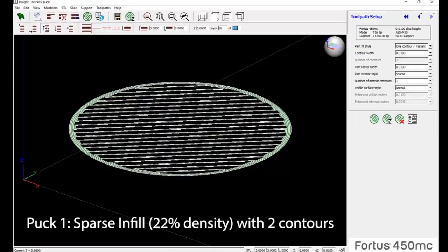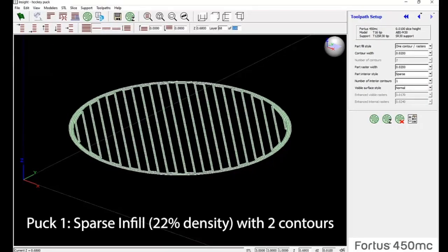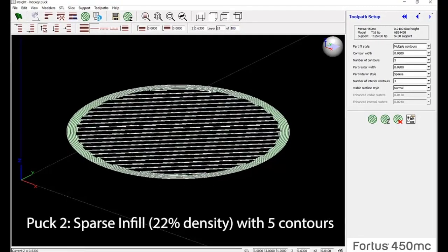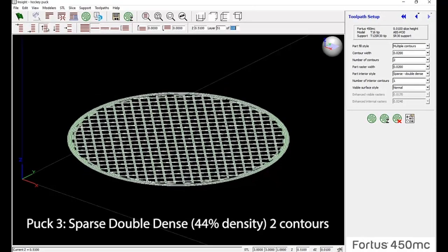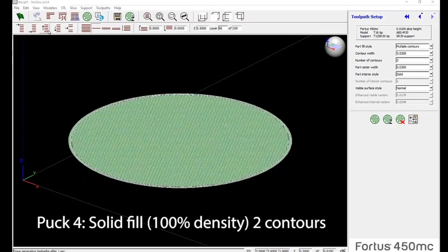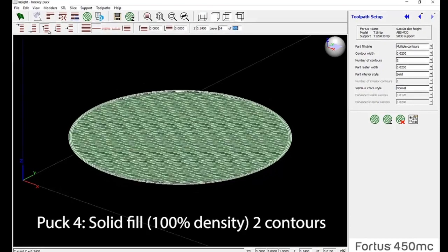The first puck was printed with a sparse infill at 22% density and had 2 contours. The second puck was printed with a sparse infill at 22% density but had 5 contours. The third was printed with a sparse double dense infill and 2 contours. The last puck was printed with a solid infill and 2 contours.